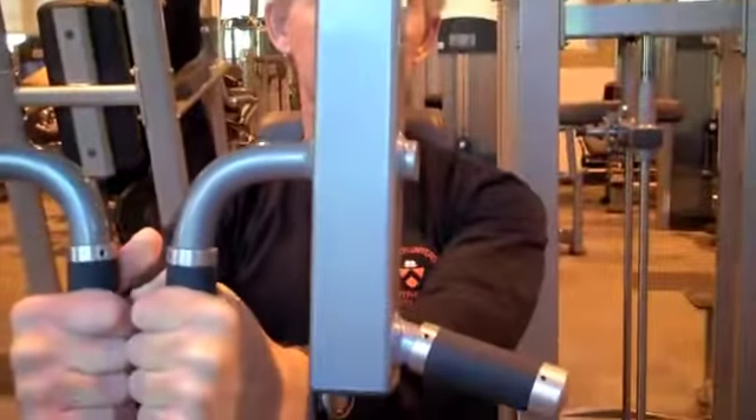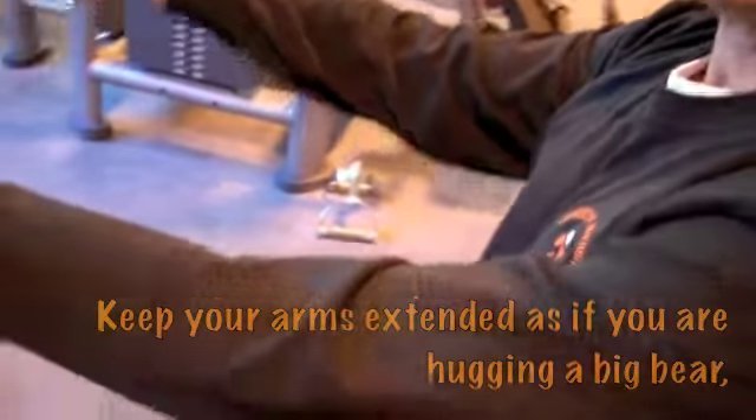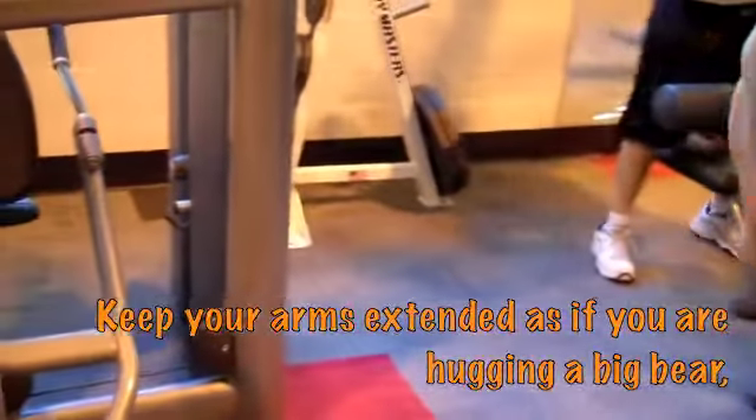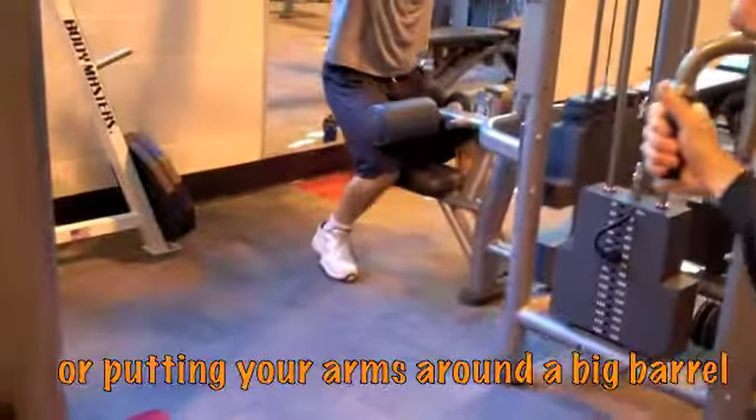Keep your back against the pad. Slight bend only at the elbows, bringing the hands together. Think of trying to either hug a big bear or putting your arms around a big barrel. Chest up, back straight, working that chest muscle.